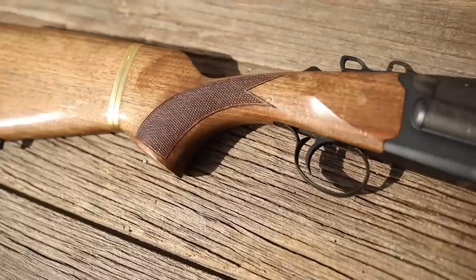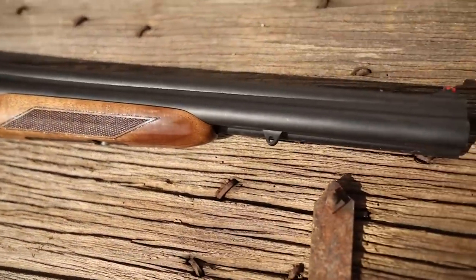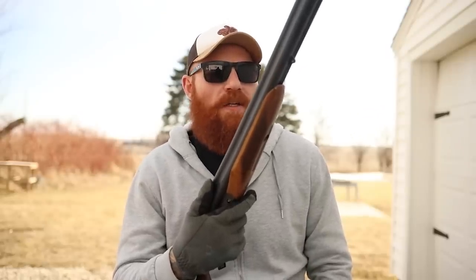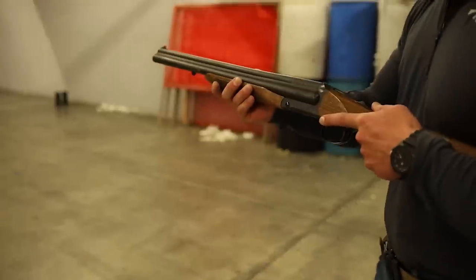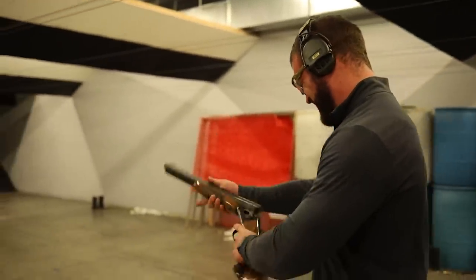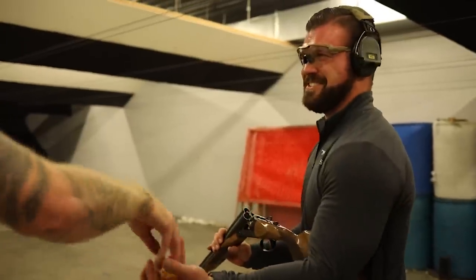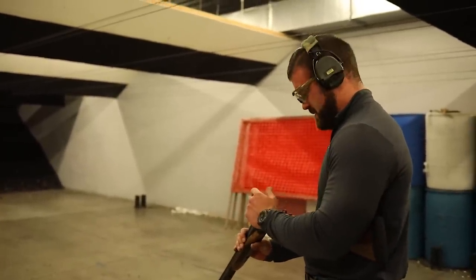We have a pretty comfortable butt pad on the end — not a limb saver but certainly not bad. As far as reliability goes, that's another category where this thing really shines because there's not much to go wrong. We shot a couple hundred rounds of varying ammunition, from low brass to high brass to buckshot, with absolutely no problems whatsoever. That's due to the simplicity of the design — you put the rounds in, close the gun, take the safety off, pull the trigger, and it goes off every single time.